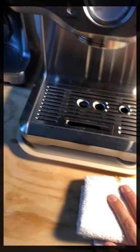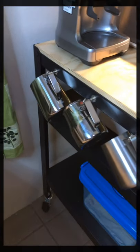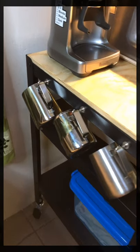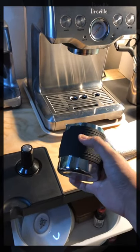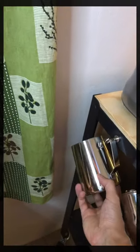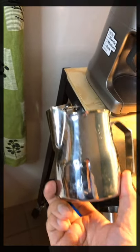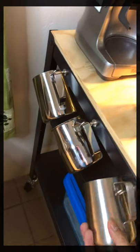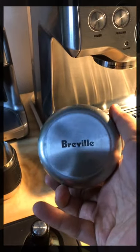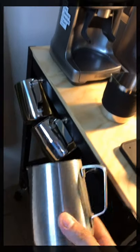Next are the milk pitchers or milk jugs. I have quite a few — four of them right now. The latest one is the handleless milk pitcher. The largest one I use for two cups. This one has a spout that's a bit different but needs some practice. And this is the one that came with the machine, which so far is the best I've used.